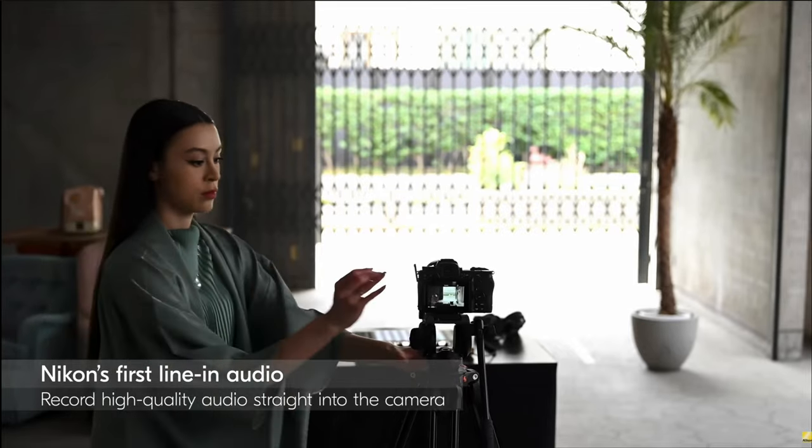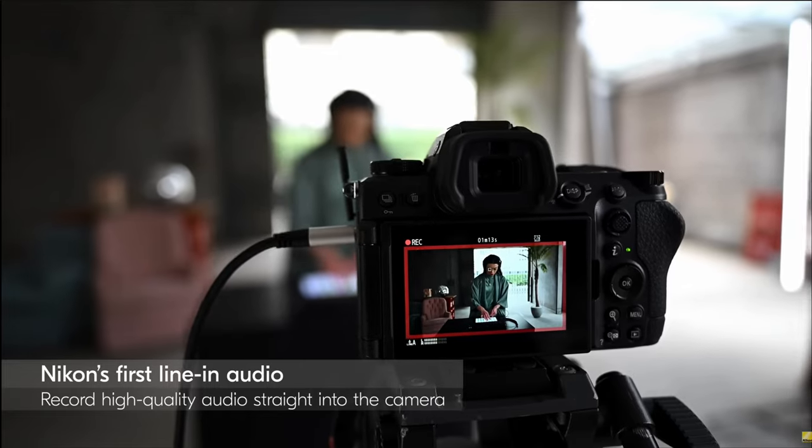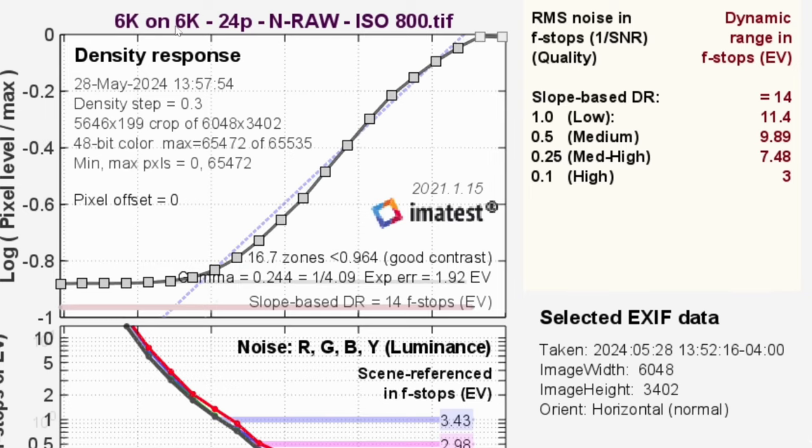When it comes to audio, they are now allowing the 3.5mm jack to take a line-in signal. For those of us who have a recorder and plug in XLR mics, you can get higher quality audio directly inside your footage. I've sometimes had to do mine externally and line them up inside the software to get them to match. Knowing that I can feed the audio directly into the footage — yes, I'm happy. Thank you, Nikon.